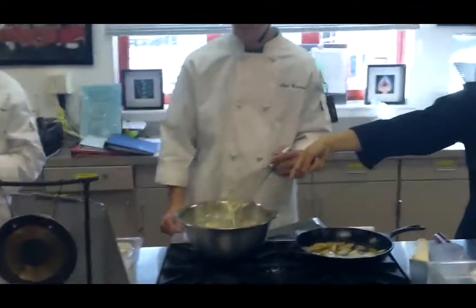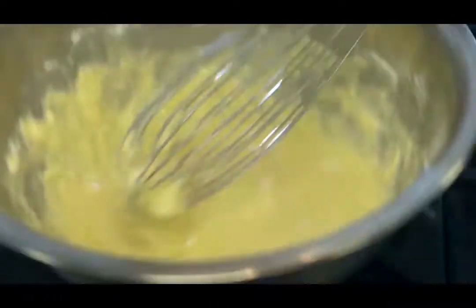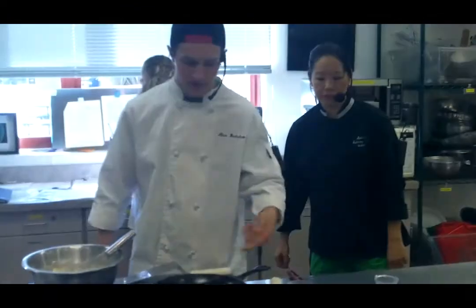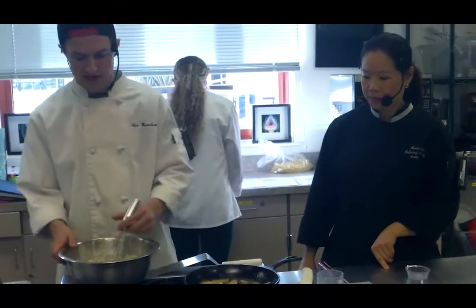So the lumpy batter looks like this — it's not all perfect and smooth, it's got kind of a lumpiness to it. And then we cooked our apples on the stove with the cinnamon sugar and butter until they're just a little bit soft but not soggy.